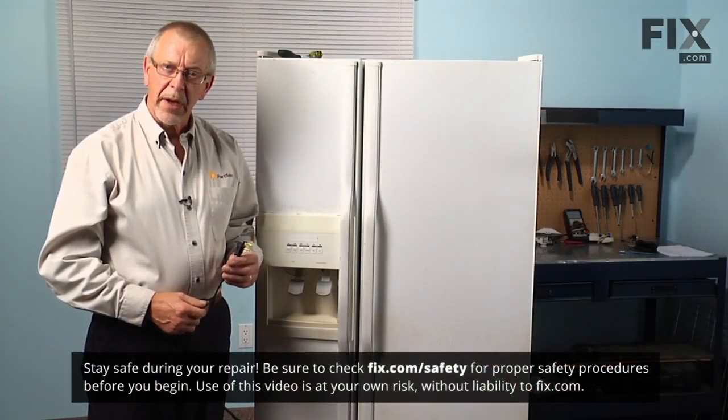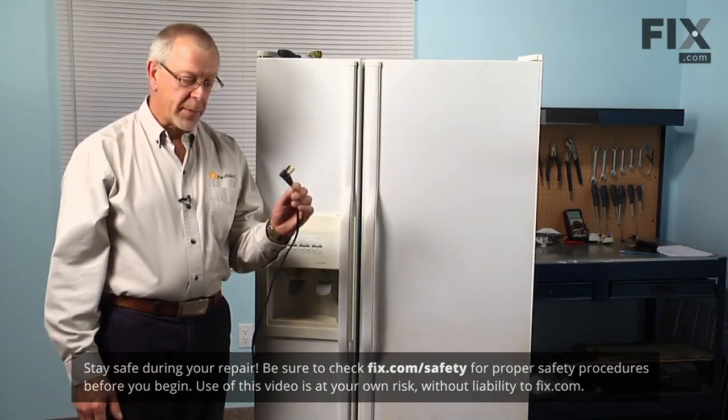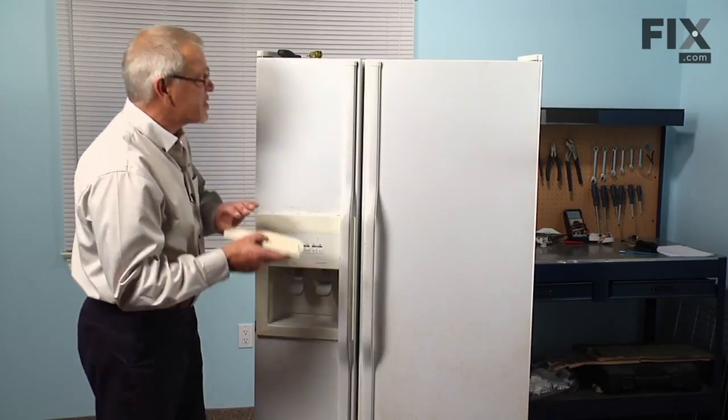Now before we begin this repair, because we will be working around some electrical circuits, we will need to disconnect the power. So simply pull the plug. Next we'll remove the drip tray from the bottom of the dispenser.